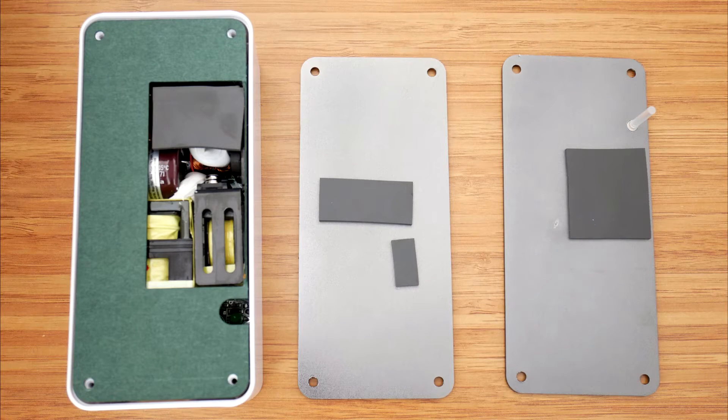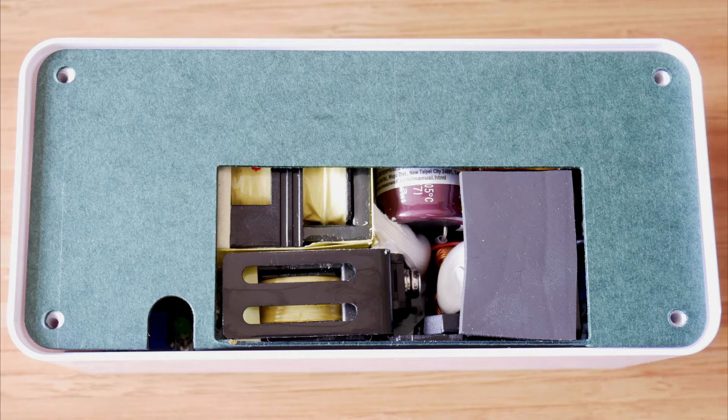Even though there's not much to see inside the power supply, simply because everything is very packed, before concluding the review let's just have a quick look.